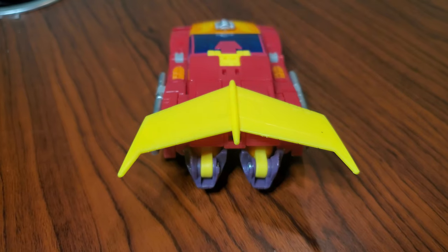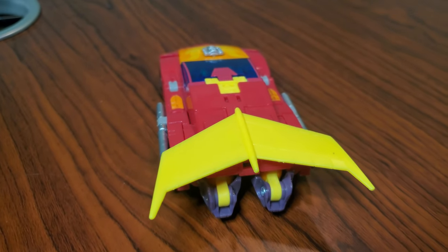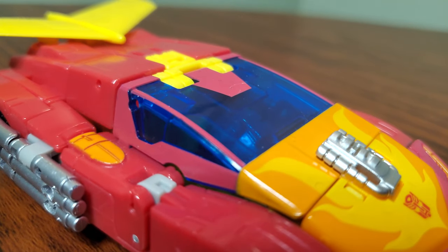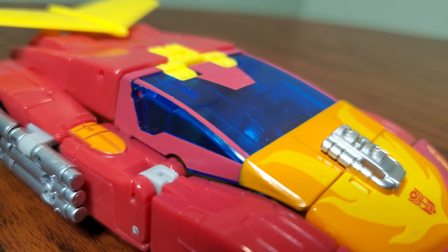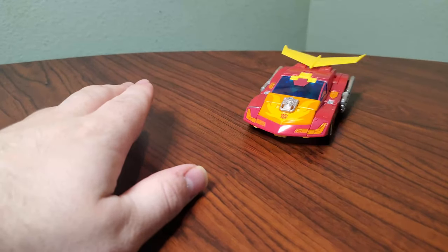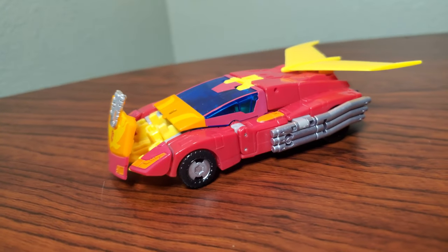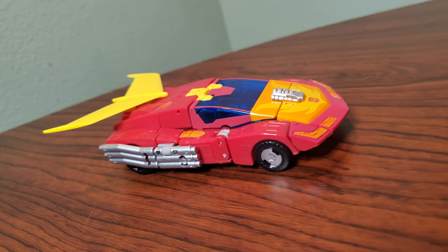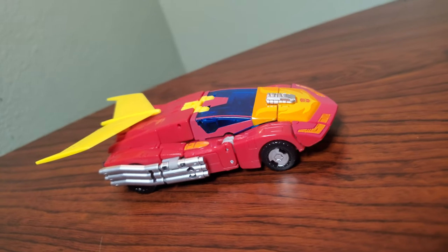But that aside, this is a fantastic rendition of Hot Rod. I absolutely adore the details on here. The weapons can store totally in alt mode, the windshield is pretty well paint-matched, he rolls fairly well, the hood can open which is insane. The paintwork on this is really good, even though he's basically a deluxe plus.